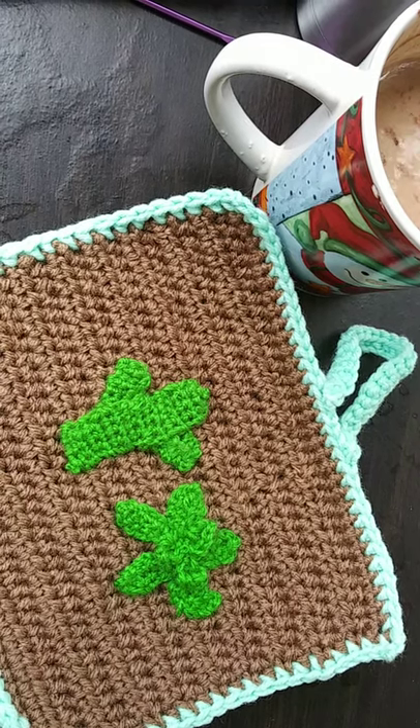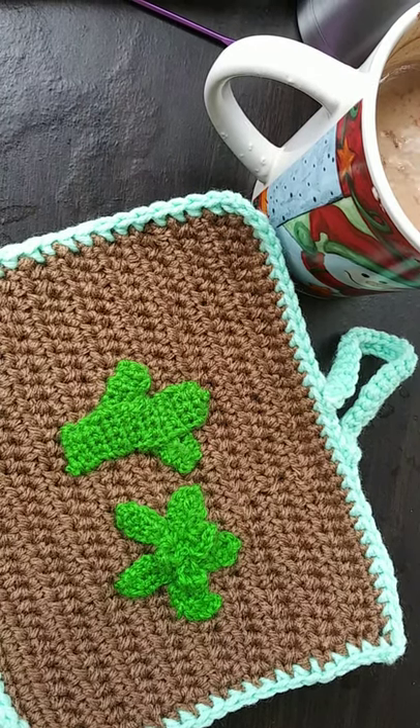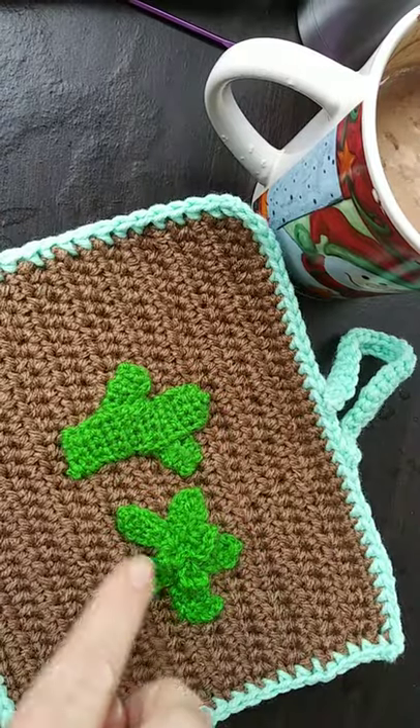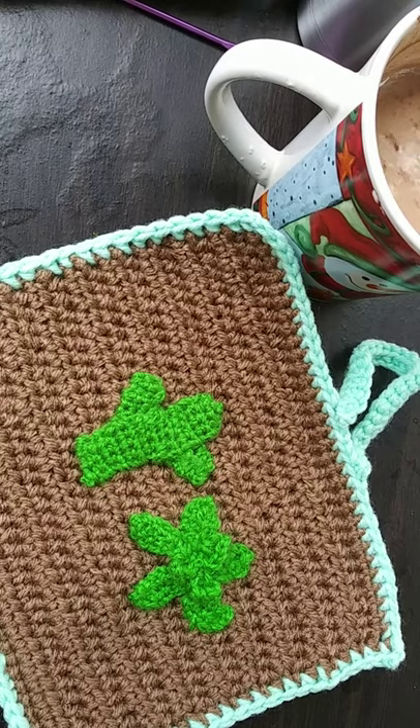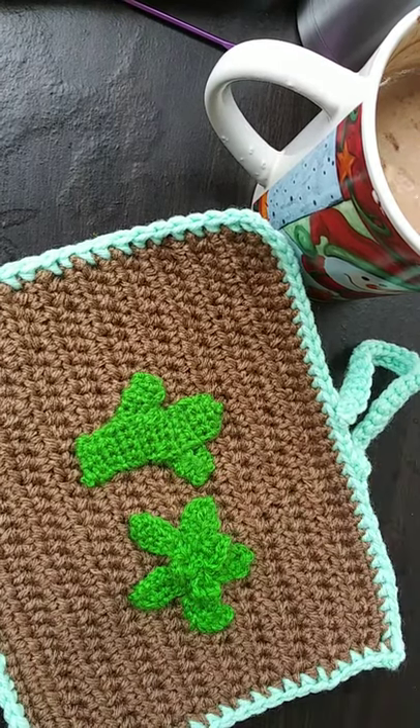Good morning! Today I'm going to show you how to make these succulent hot pads. Go ahead and grab yourself a cup of coffee and we'll get started.